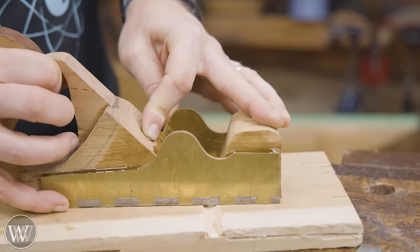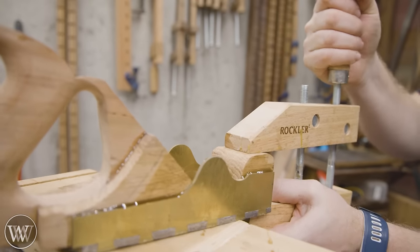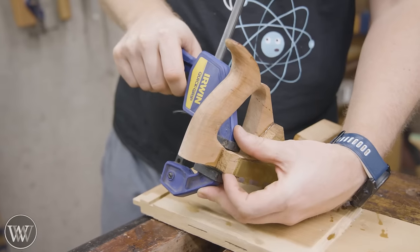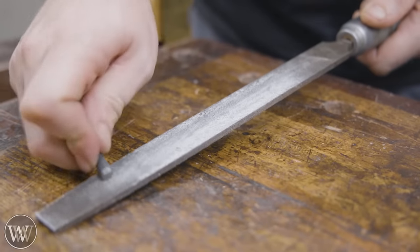I want to make sure it's exactly where it needs to be, because if it's out of alignment with the mouth, that's going to cause problems. I do want to make sure they're seated all the way down, so I'm just going to do a couple of squeeze clamps to pull it down a little bit.